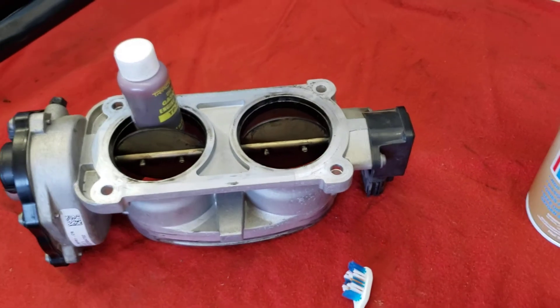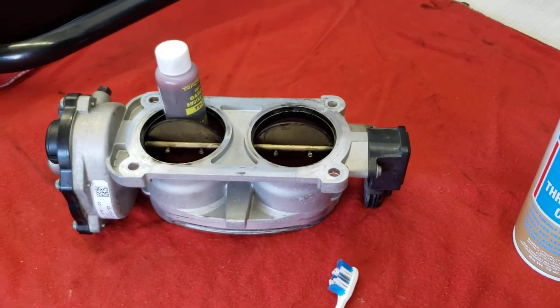So you can see what's going on. I'm going to have my trusty assistant Jay spray it down and give it a clean.